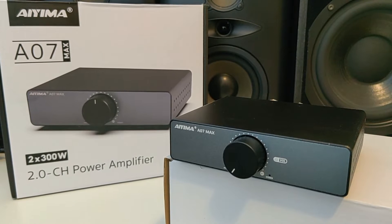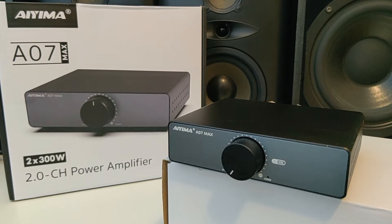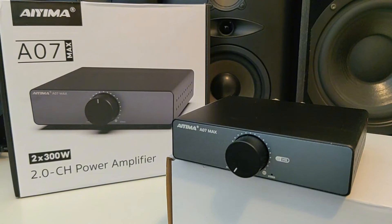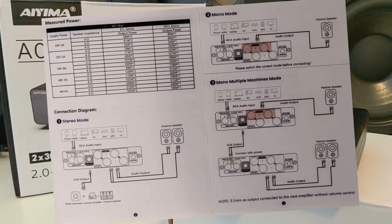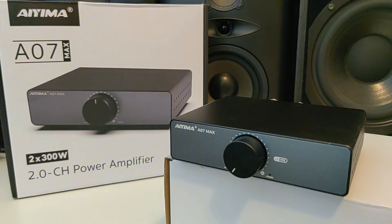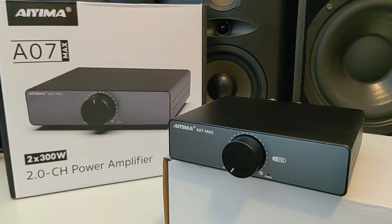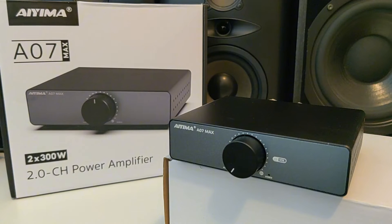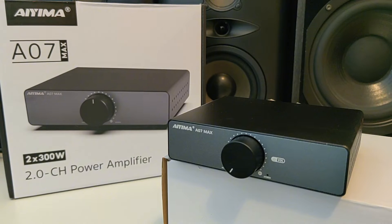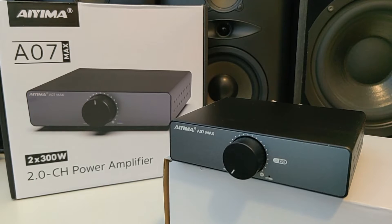This is the AEMA A07 MAX, a new variant of the AEMA amplifier for beginners in high fidelity music. The amplifier can be connected in stereo or mono mode for highest output power. Inside it has a built-in TPA3255 chip which can produce up to 300W per channel on 4 ohm speakers. It contains high quality elements like WEMA, ELNA, and Rubicon capacitors, and it even has the ability to replace the op-amp chip.